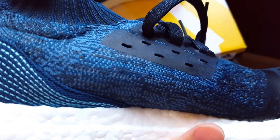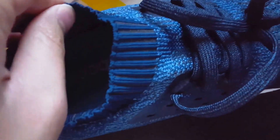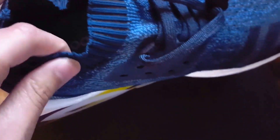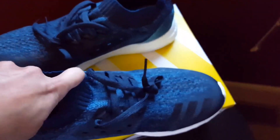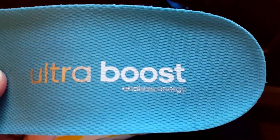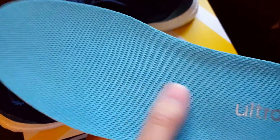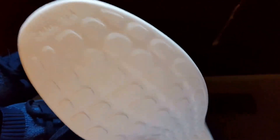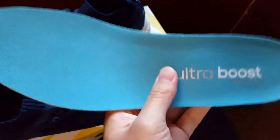Hints of darker blue and sky blue run all the way up to the sock liner, which is also made out of some kind of recycled material from the sea — maybe ropes used in fishing. It's a black color in the middle with darker blue around it. The insole is pretty cool-looking — it says 'Ultra Boost Endless Energy' and it's a very light blue to mimic water.